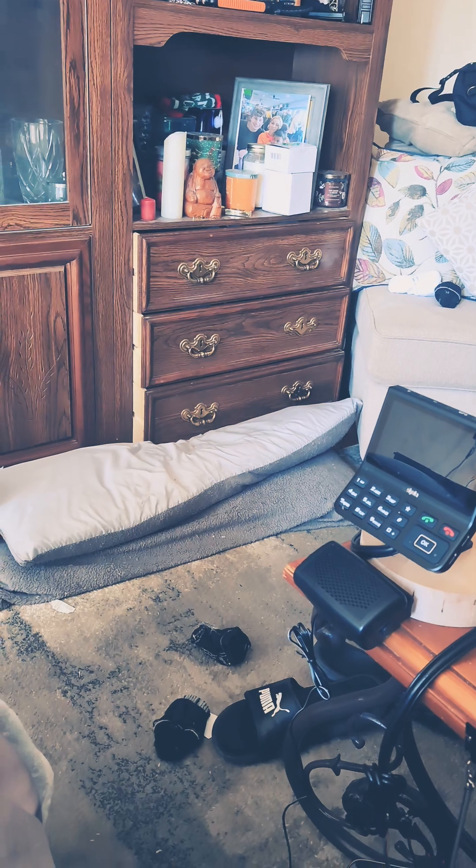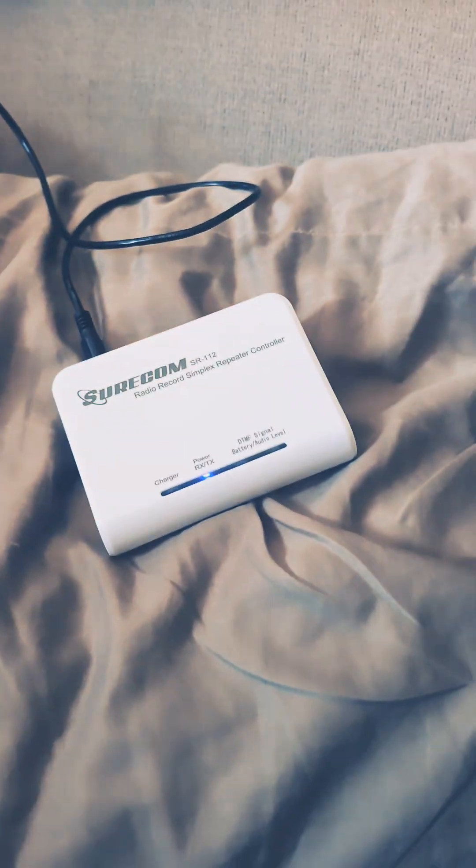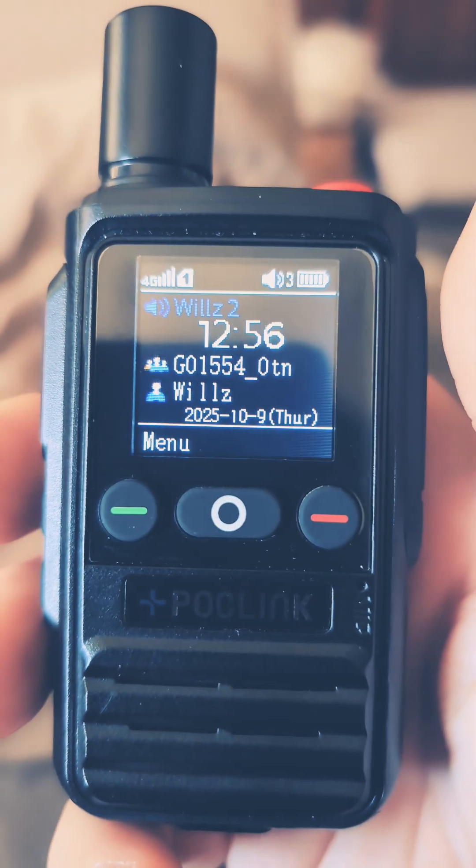I just wanted to show you that again. Testing, testing, one, two, three, testing. [Radio response]: Testing, testing, one, two, three, testing.